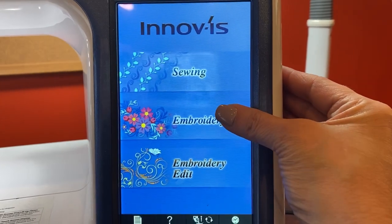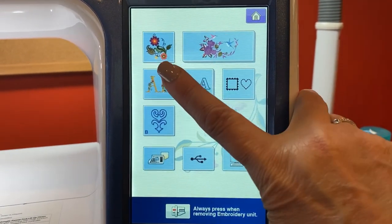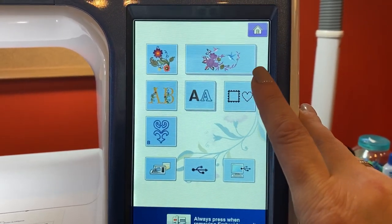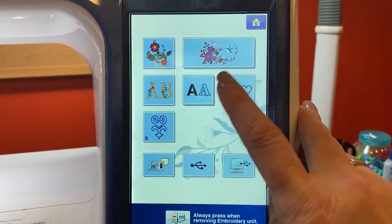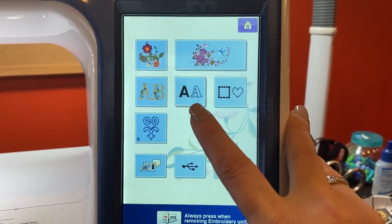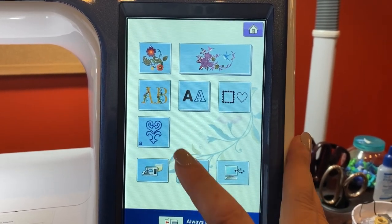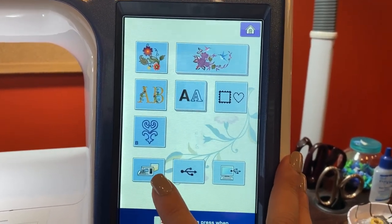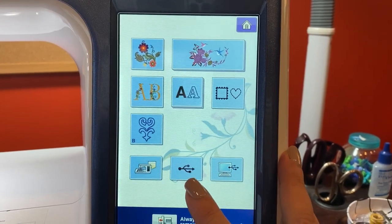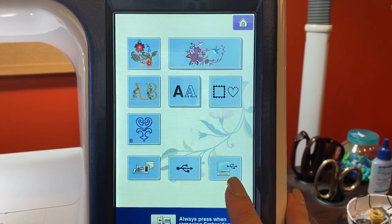Now we're going to go into the embroidery section of your machine. On the top here you have embroidery patterns: Brother exclusive patterns, floral alphabet patterns, character patterns, frame patterns, and bobbin works. Right here is your pattern saved in machine memory, pattern saved on a USB stick, and pattern saved on the computer.